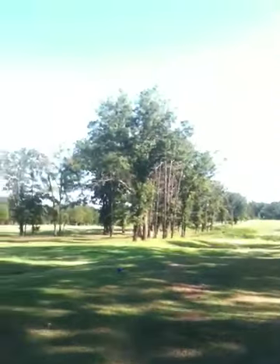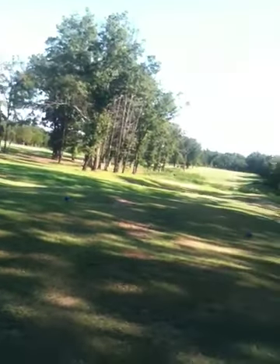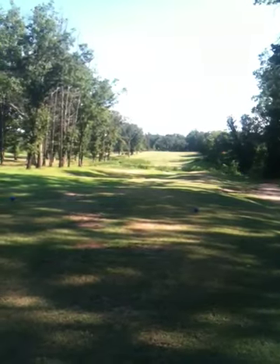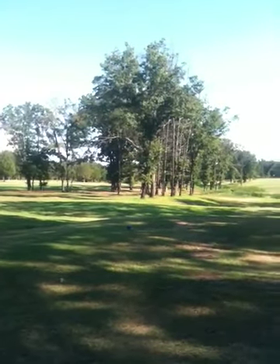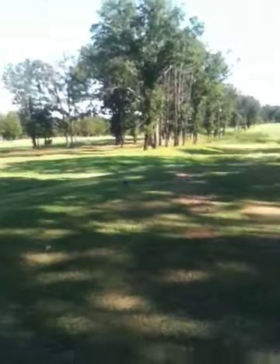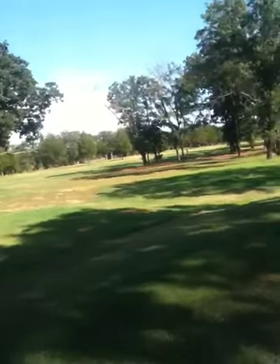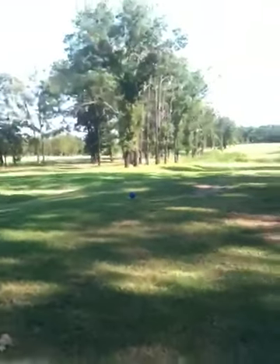I watched a little PGA golf earlier today and watched my favorite golfer Phil Mickelson struggle a little bit off the tee as usual. I decided to come out and play a little golf in the afternoon — nobody on the course because it's about a hundred degrees — but I'm hitting the ball pretty good, so I thought I'd give old Phil a driving lesson. I'm going to try to set this up and see if I can help old Phil out, because he's my favorite golfer next to Jack Nicklaus of course.